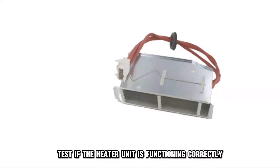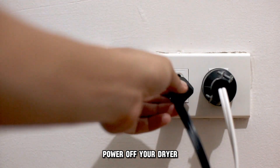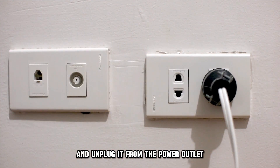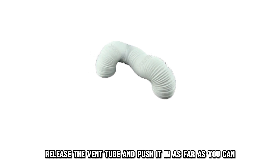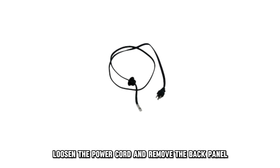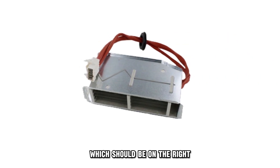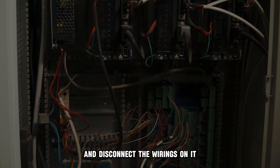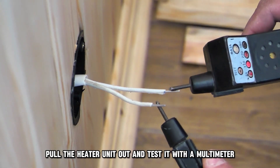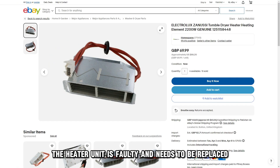Check the heater unit. Test if the heater unit is functioning correctly by following these steps: power off your dryer and unplug it from the power outlet. Remove the lid and lid brace, unscrew the pedestal brackets, and open the back panel. Release the vent tube and push it in as far as you can to remove the back. Loosen the power cord and remove the back panel. Pull the vent tube out and access the heater unit, which should be on the right. Unscrew the heater unit, disconnect the wirings, pull it out, and test it with a multimeter. If the reading is not 20 to 59 ohms, the heater unit is faulty and needs to be replaced.